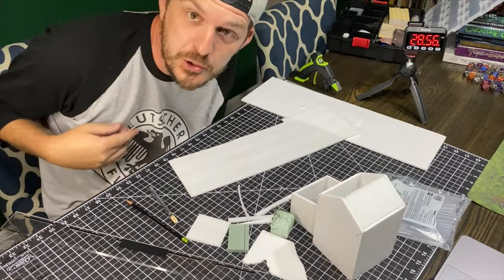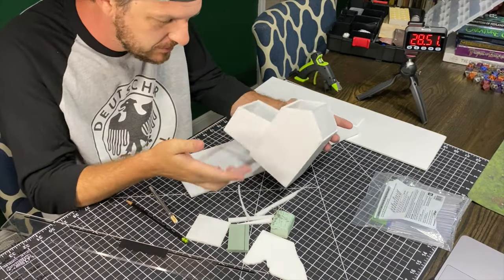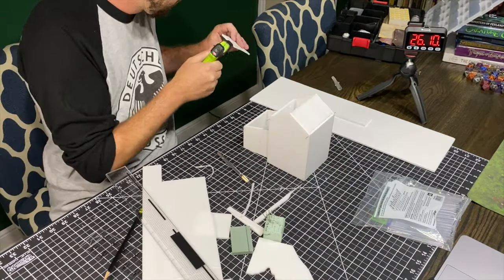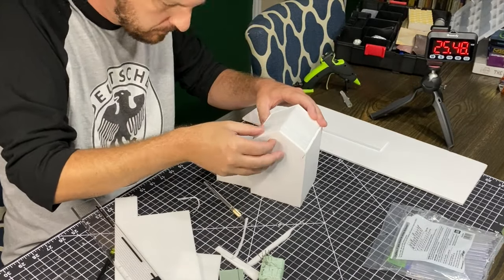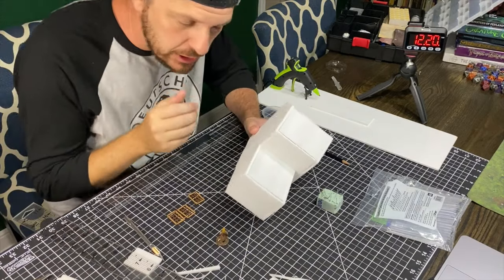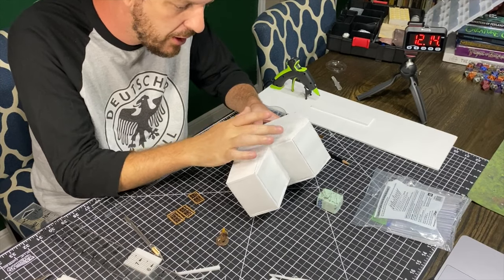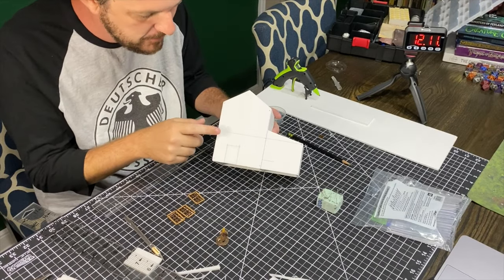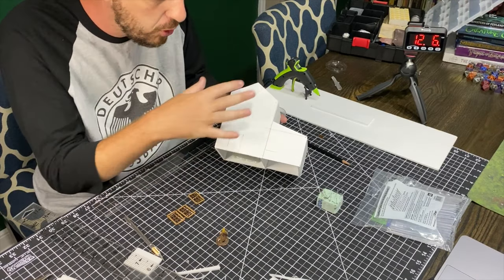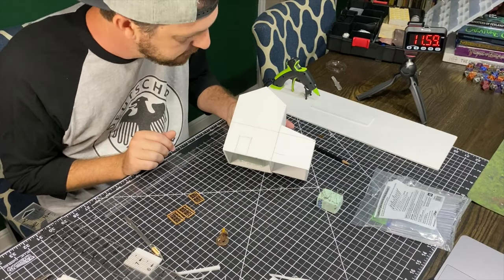So we are just under the first half hour, and what I have done is the basic structure of the building. We'll see where we are at the first hour. Just looking at the building, I realized that this upper part is too tall. This is two and a half inches here, and I guessed two and a half inches here. I think this needs to be dropped down to two inches — it'll make the whole piece look a little bit more cohesive. So I'm going to go hack that off and then glue it back on a little bit smaller.